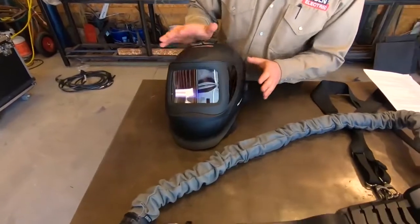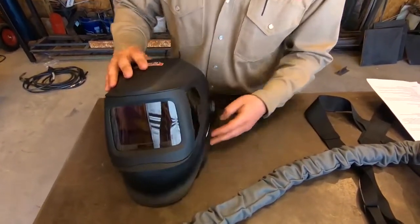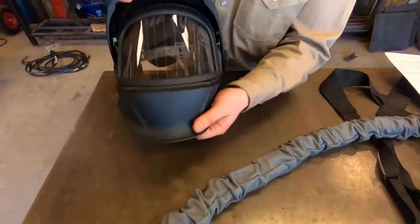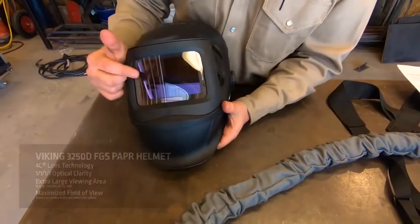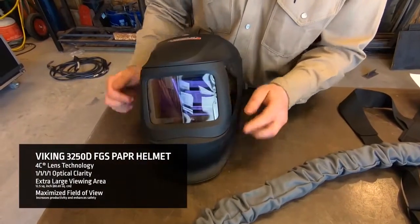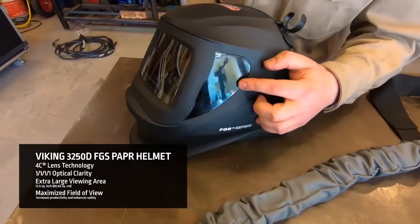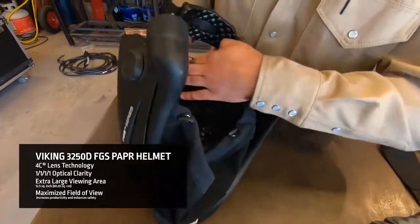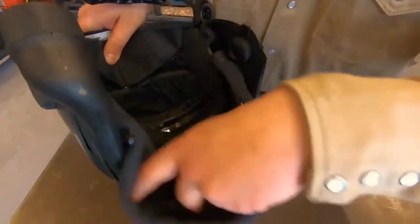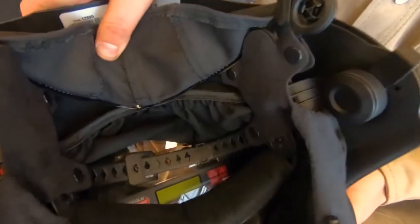This is our 3250D FGS welding hood. It has a grinding shield built in. The welding lens on this is our new 4C technology lens. It also has nice side windows for good peripheral vision. You can see the inside — we have our dust shield, bottom and top, and then our adjustments.